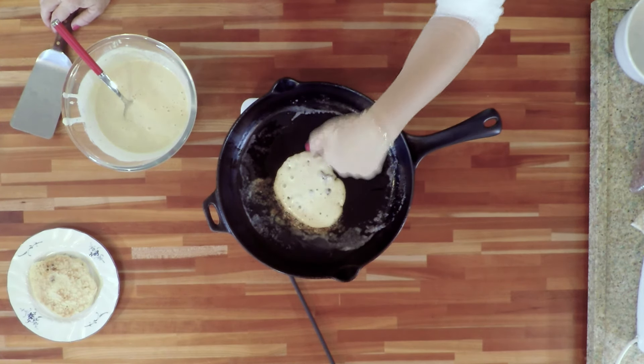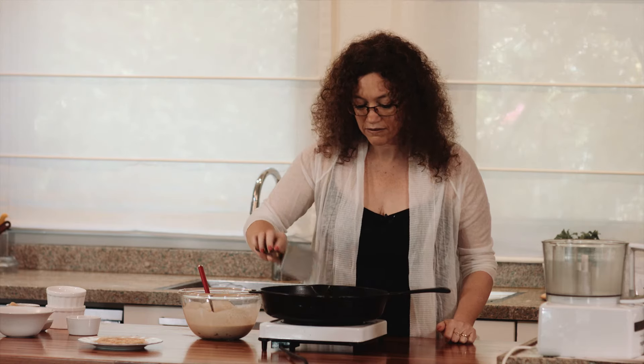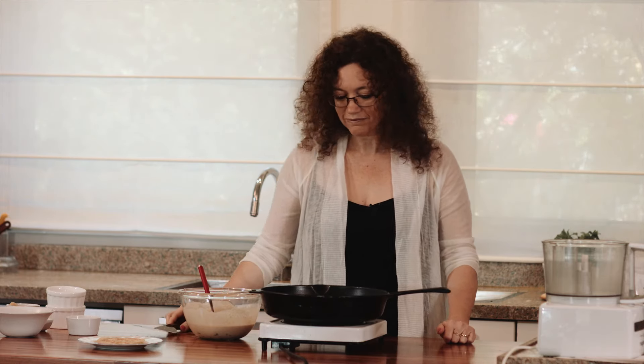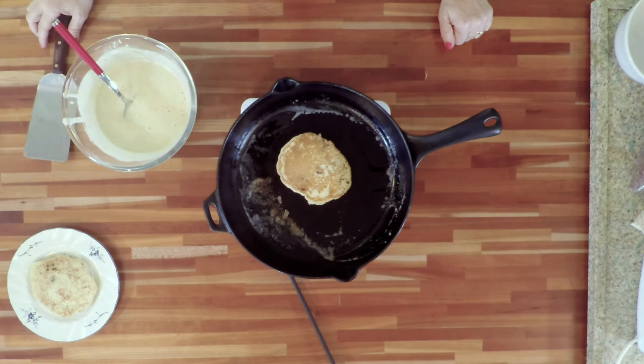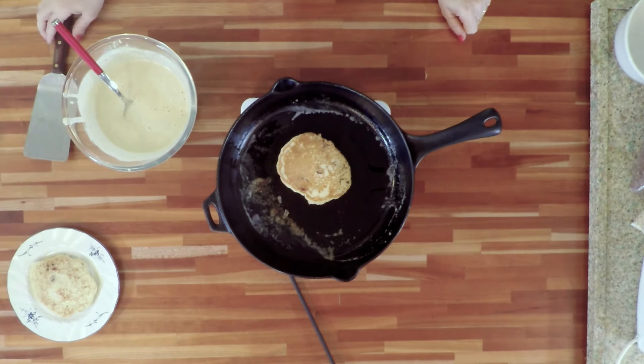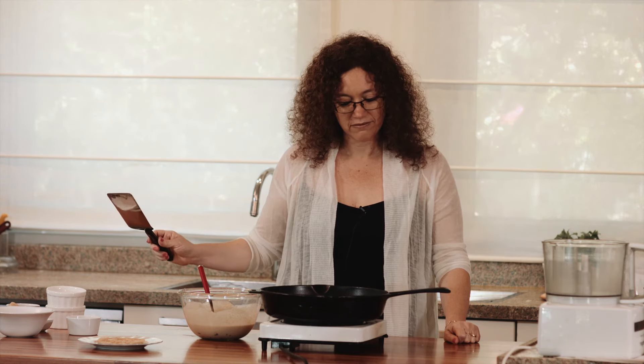You see the edges starting to get baked? This means it's time to flip it over. There we go. It's going to get a nice, beautiful rise — we get about one centimeter, half an inch thick, beautiful pancakes. You wait about one minute and it's ready.